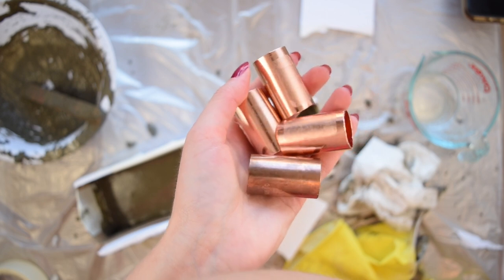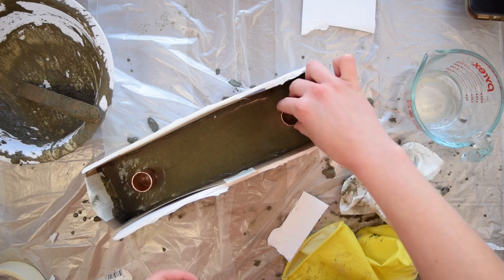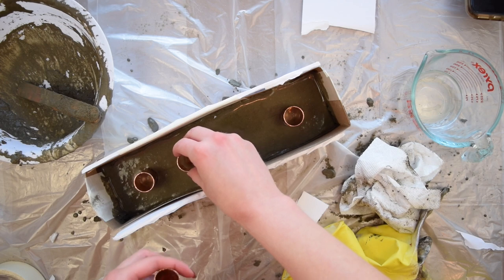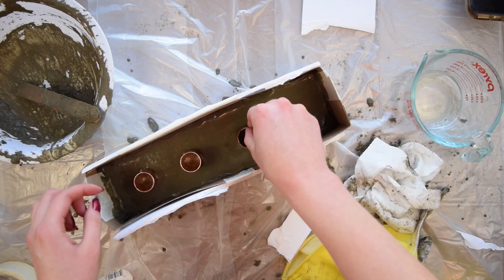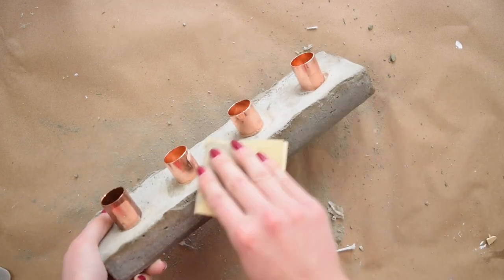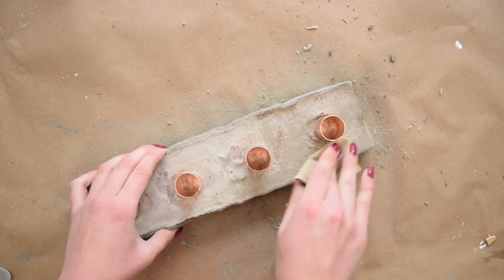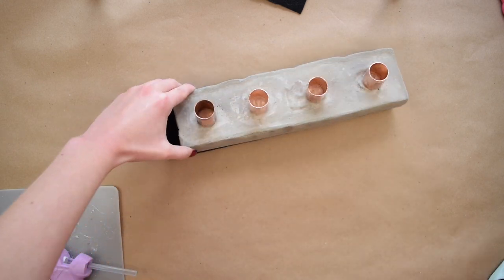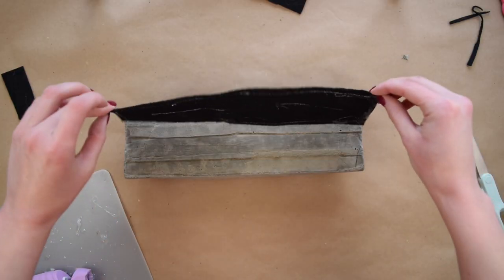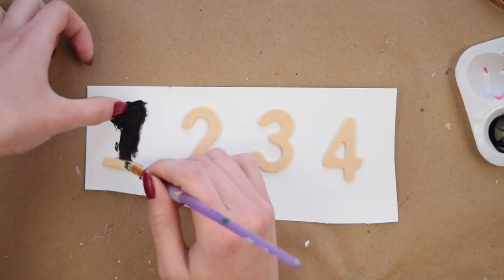I'm using three-quarter inch copper pipe fittings. I let the concrete set up for about 45 minutes before placing the fittings lightly into the concrete — the setup time will depend entirely on your concrete mix and environment. Just wait until the fittings can go in without sinking to the bottom. I let the concrete dry overnight and removed the mold after a few hours of dry time, then used sandpaper to smooth down the rough edges. I cut a piece of felt slightly smaller than the base and hot glued it to the bottom to protect the surface.